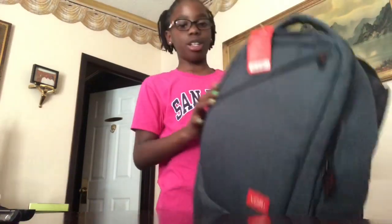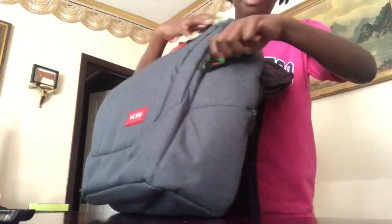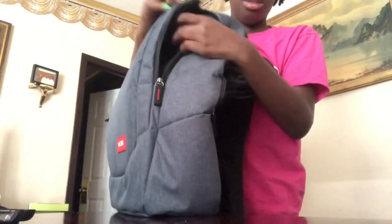Oh wait, I missed a pocket. So wait, it's one, two, three, four — yes, that one. So here's the other pocket that I forgot to show y'all about.